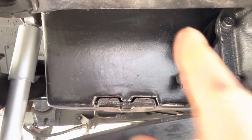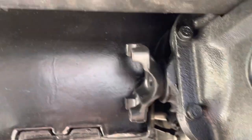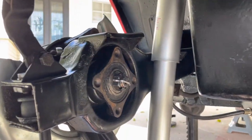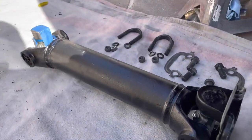Welcome back. Today we're putting in the half shafts, which go right here between the differential and the trailing arm. Here we have our half shaft.